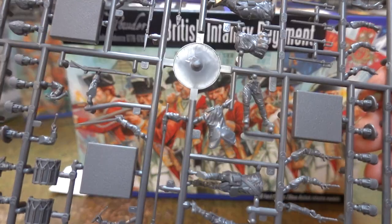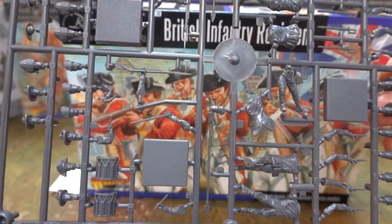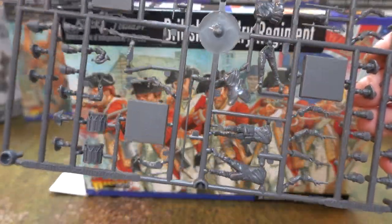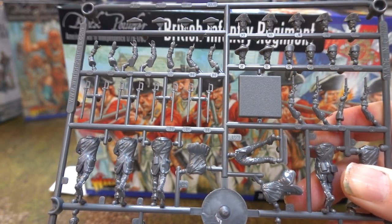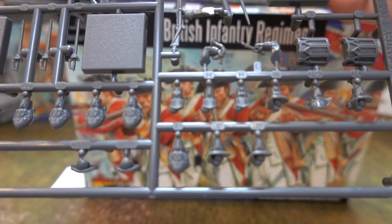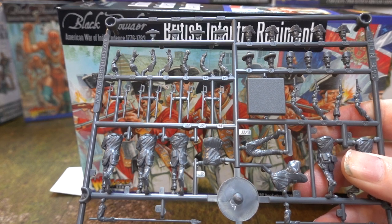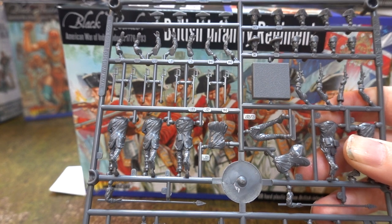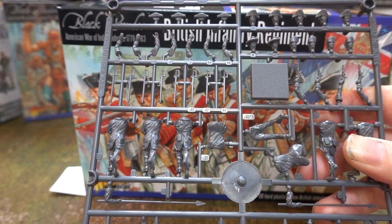This is just the command sprue — you don't get any of this fun stuff on the line infantry sprue. The line infantry sprue has nothing interesting going on; all the interesting arms are on the command sprue, which is as it should be. We have a large collection of heads so you can equip these guys as light infantry, shot troops, grenadiers, or line infantry. You have all the heads you'll ever need.